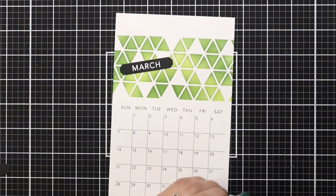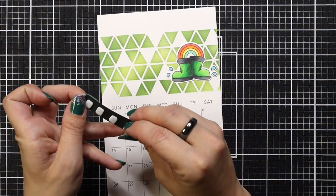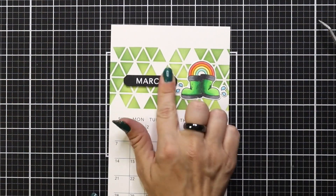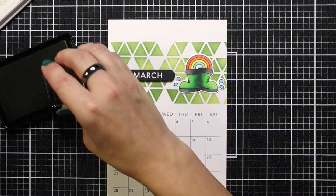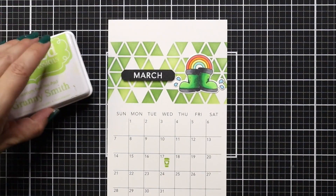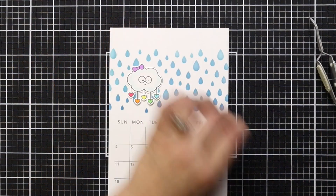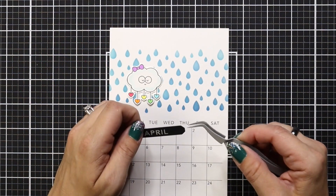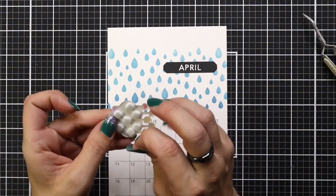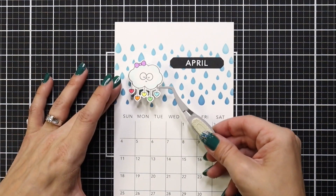For March I used the rain boots and colored them in leprechaun colors because I loved that rainbow popping out of them — super cute. The Brighter Skies stamp set really worked well for a lot of my calendar pages. For St. Patrick's Day in March I'm also adding a little coffee cup. For April I have a cute little rain cloud with the hearts colored in rainbow colors, which looks really cute with the raindrops and coordinates so great, then popping that up with some foam squares.